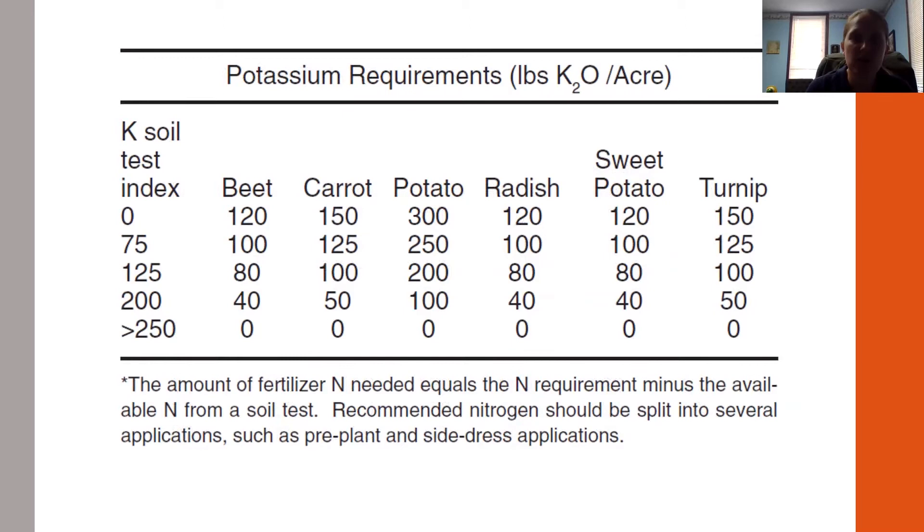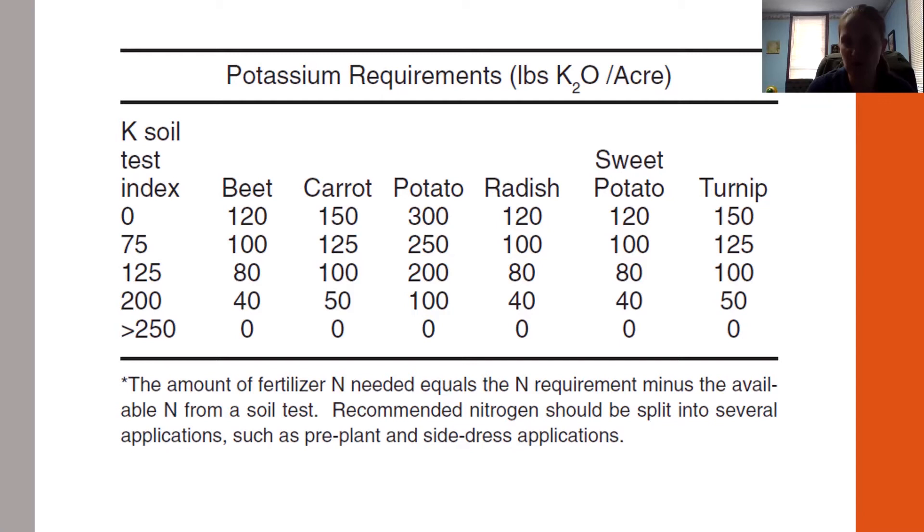Your potassium rates for turnips depend on what your soil test tells you. If your index is 250, then you need zero potassium for the acreage you have. Typically, if you have a container garden, your fertilizer is already included and you don't have to worry too much about that.